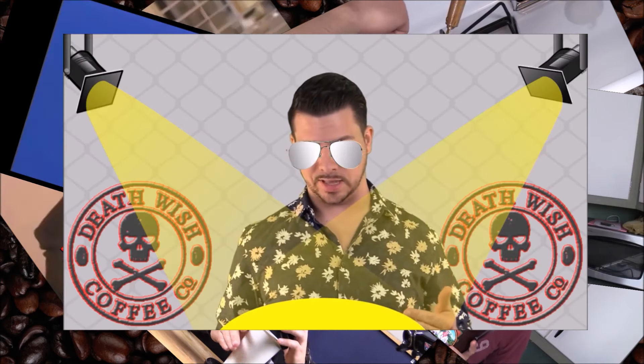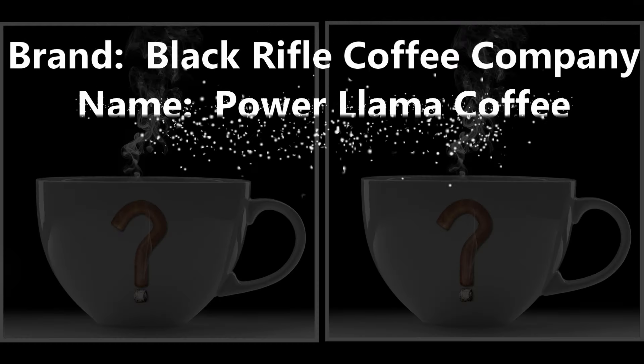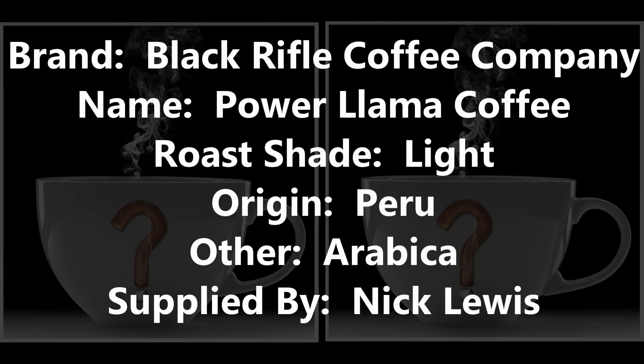I'm Insomniac, and this is Power Llama Coffee from Black Rifle Coffee Company. I've been missing from the channel for a little bit — about 400 reasons for that — but now we're back.